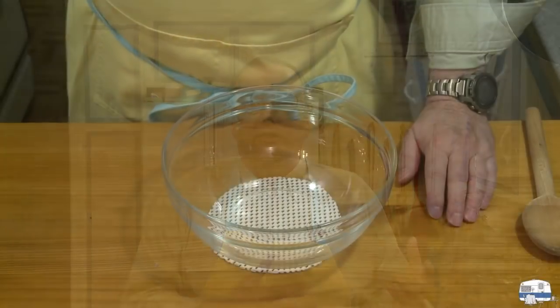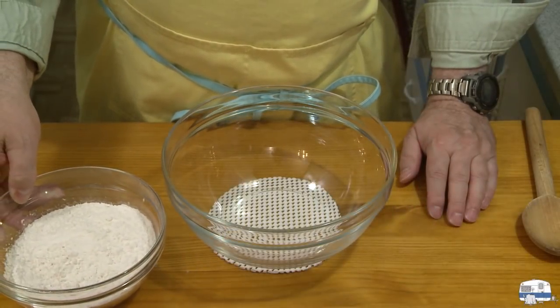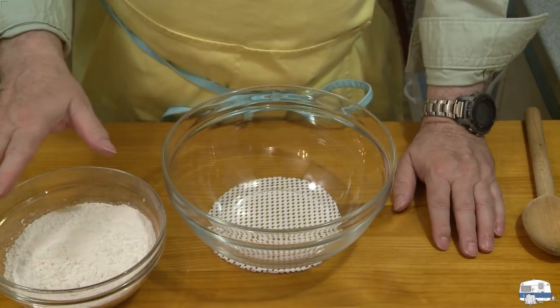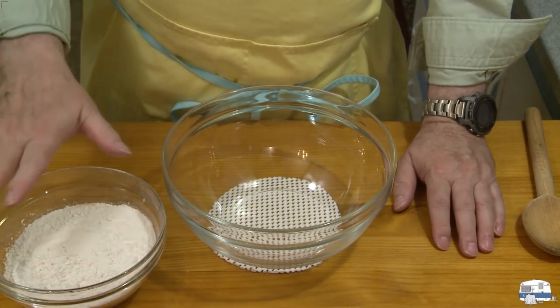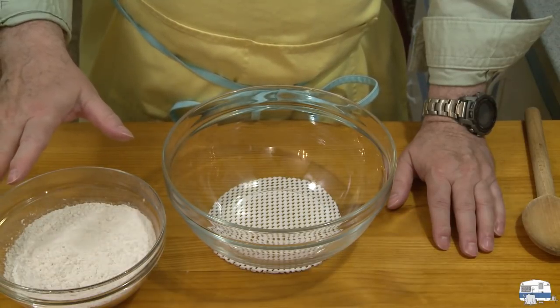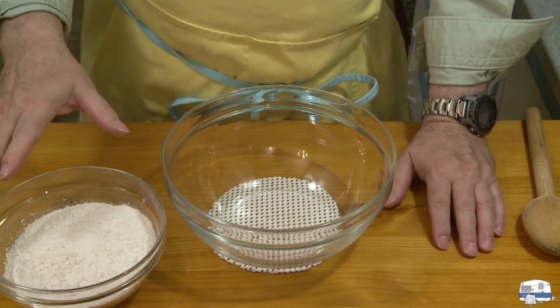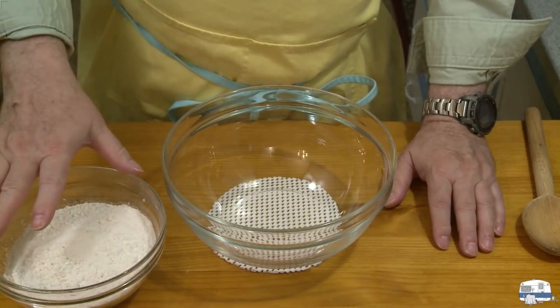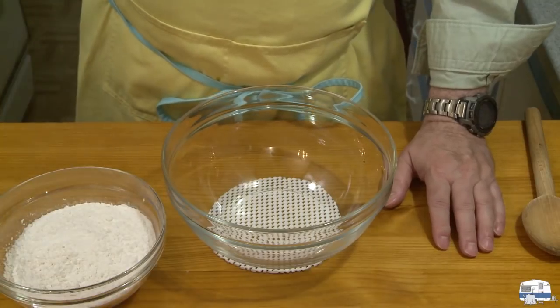I'm making the dough the evening before because an Italian friend said if you can, make the dough the evening before and let it rise in the refrigerator overnight. I have here 10.2 ounces, or 289 grams, of all-purpose flour — that's my 64%. Figuring the averaging method, in most recipes if they don't give the weight of the flour, you can figure that each cup of flour is 5 ounces. This is just over 2 cups of flour.